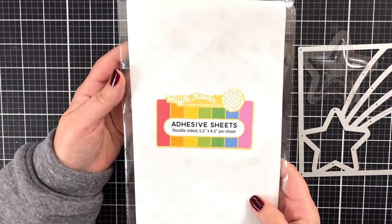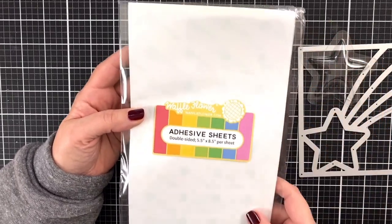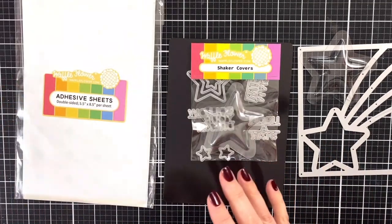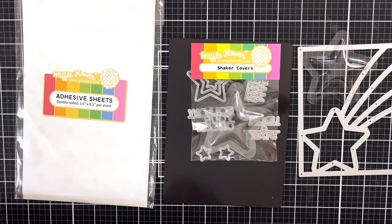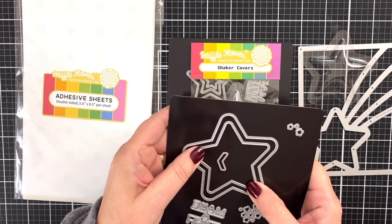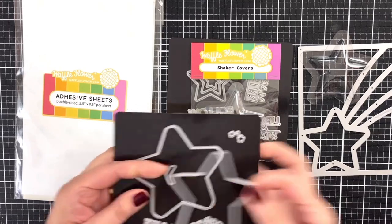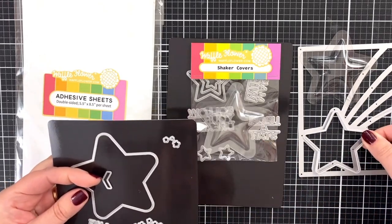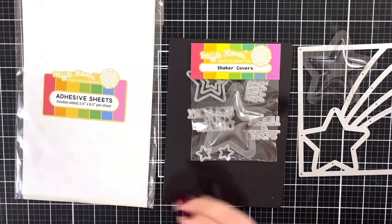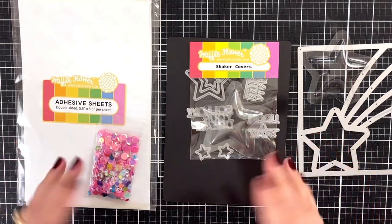I've also got new adhesive sheets. I haven't done much with adhesive sheets — I've seen folks use these with fun foam — but I have an idea that may or may not work, so we're going to give that a try. Plus I have another one of the dies releasing today. It's designed with a little spacer to help you make shakers easily and cut out the stars. I also have some sequins, so I think I'm going to go with a pink theme. These are the basics — let's get started.